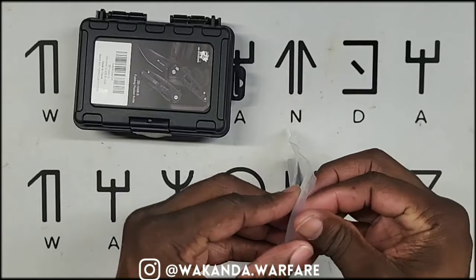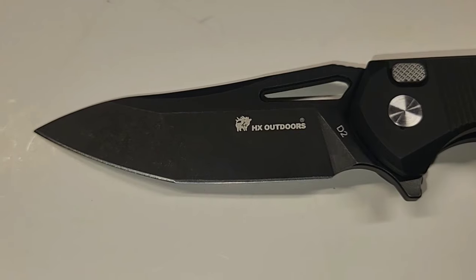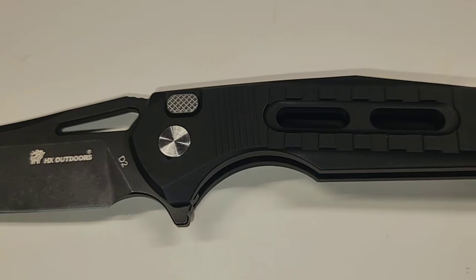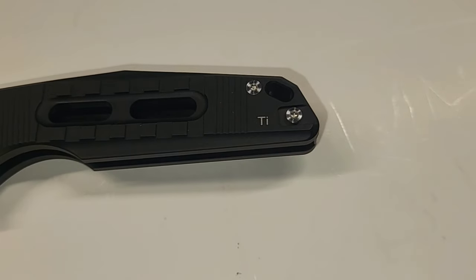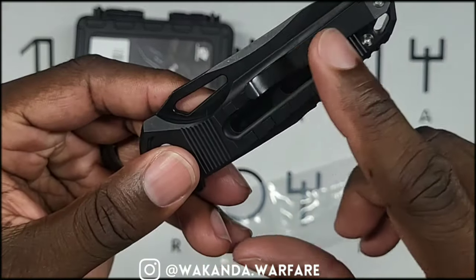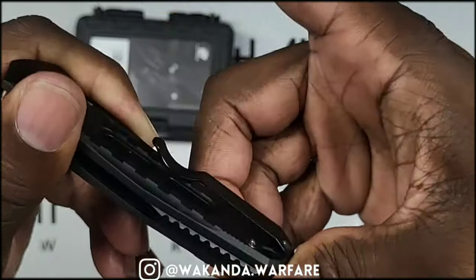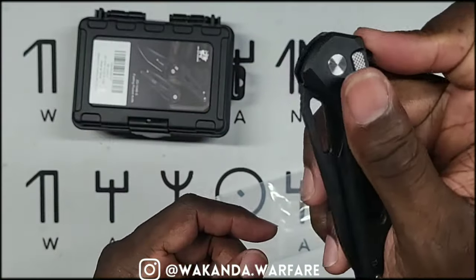Off the top we got the all-black with silver details — that's clean. Looks like the pocket clip is reversible, heavy-duty pocket clip. And it's flipper action.